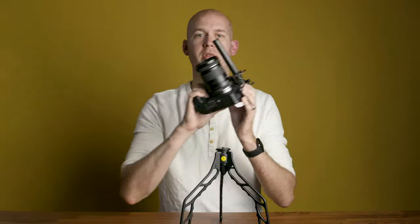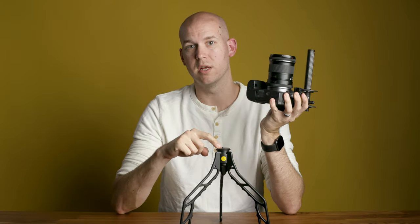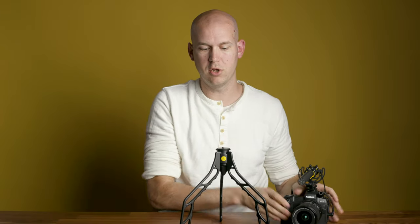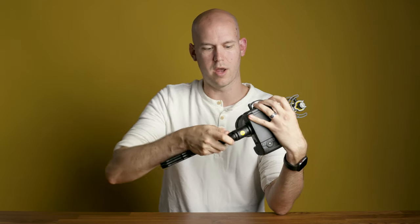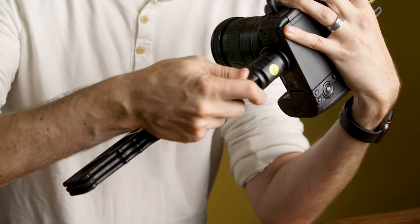Any camera with a tripod thread just like this fits right on top — tripod thread. Pretty straightforward. All you need to do is collapse the legs of the SwitchPod, grab your camera, and use the knob here to screw it right on. Just like that, you're ready to go.